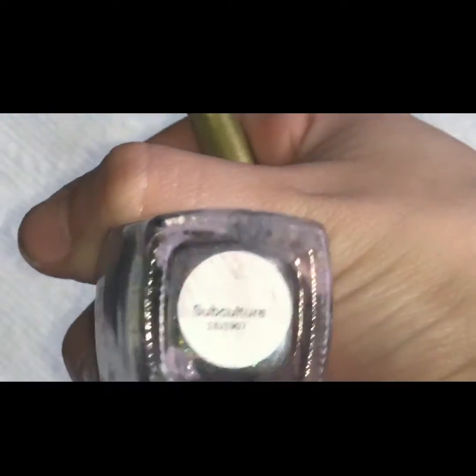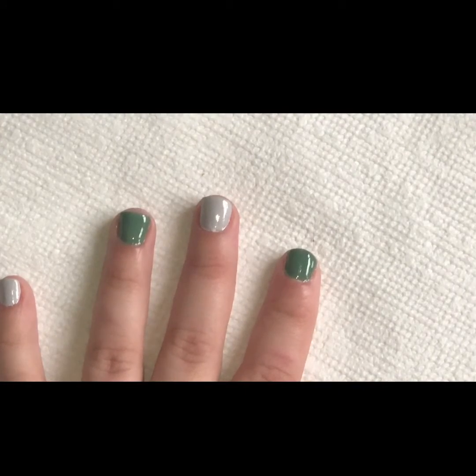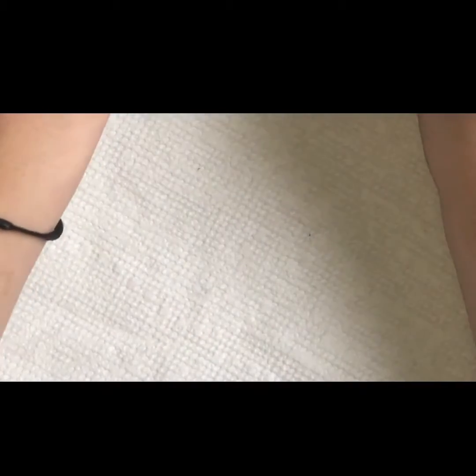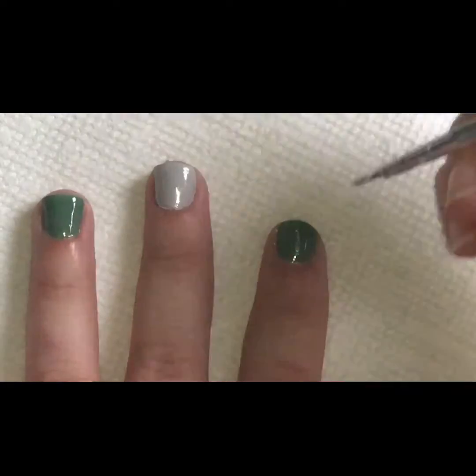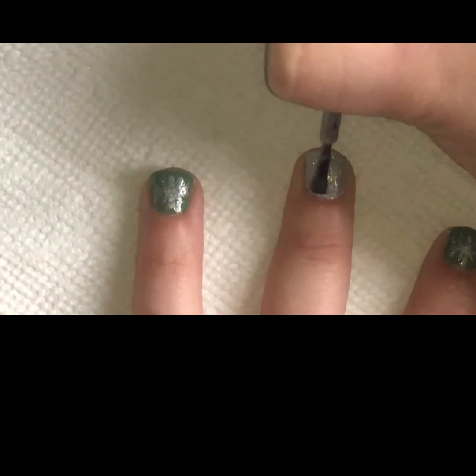Now I will be using my subculture nail polish by Circa Colors — really beautiful holo polish. My first attempt was to use a ball to try to make a snowflake. That didn't work out, so I ended up using a paint brush. I just wasn't loving it, so I kept trying and trying. I felt like something was missing, so I decided to get my subculture polish and paint over each nail.